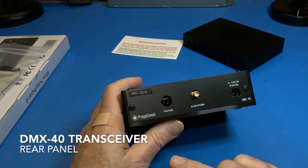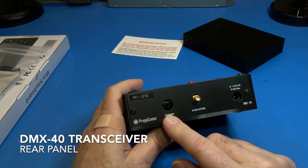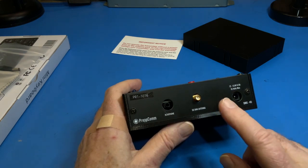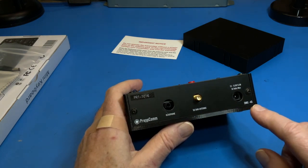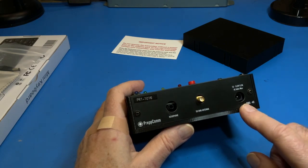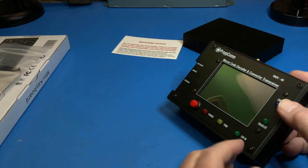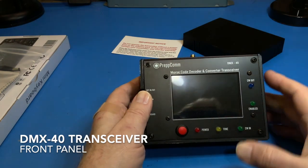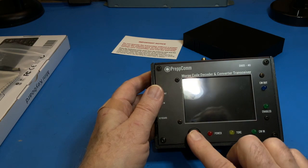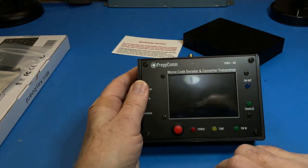Looking at the rear panel, we have the headphone output jack, which can also be connected to a powered speaker, the antenna jack, and the power output jack, where you can connect your 12-volt power source such as a battery. Turning over to the front panel, we have the LEDs and the power switch, and the color touch screen.